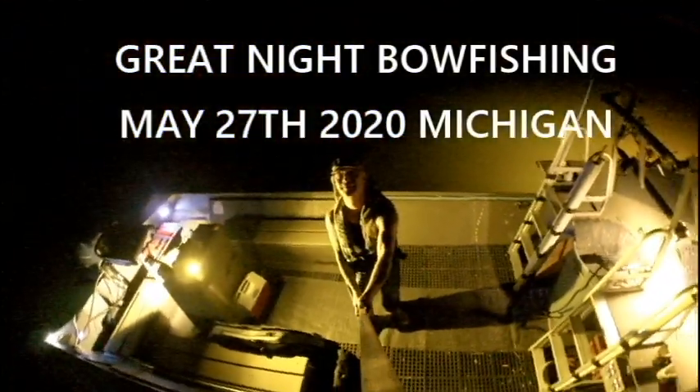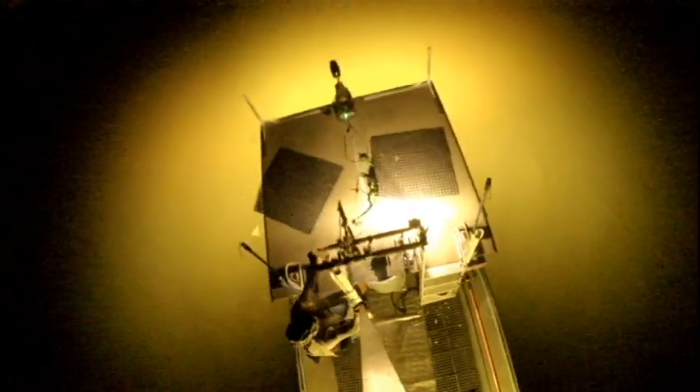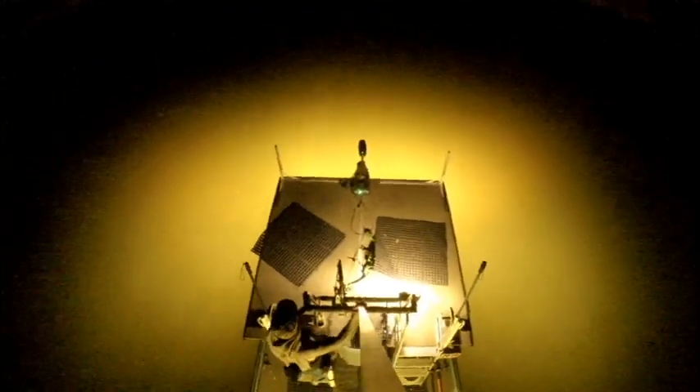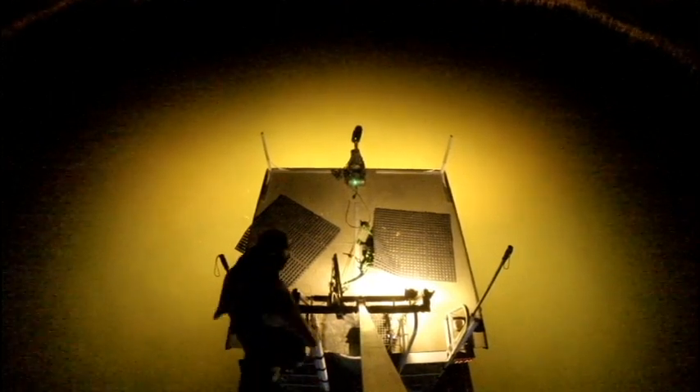Hello there, my bowfishing brethren. A nice bowfishing night on May 27th, 2020, up in Saginaw Bay, Michigan. It was a little quick run out there. The weatherman was a little off on their wind direction and wind speed. But I drive about an hour and 40 minutes to get to this spot, so when I'm there, I'm going to be there. It ended up being a pretty nice night and I did manage to shoot some fish.